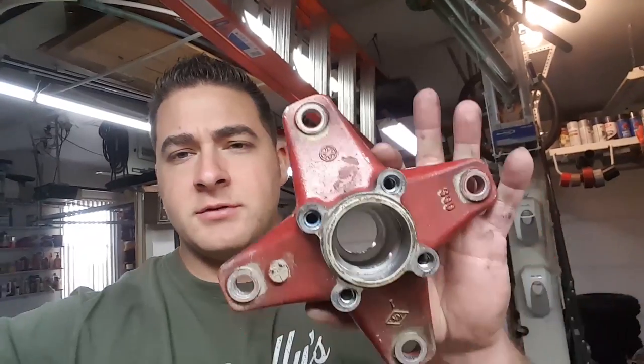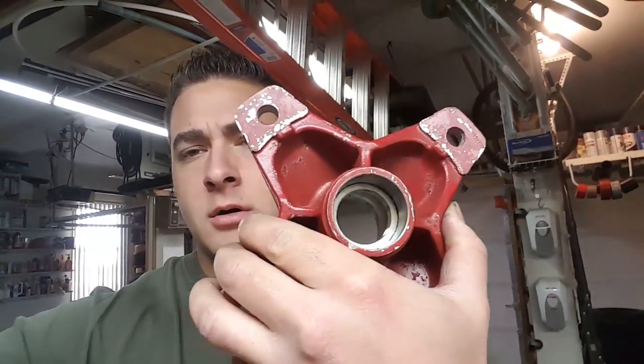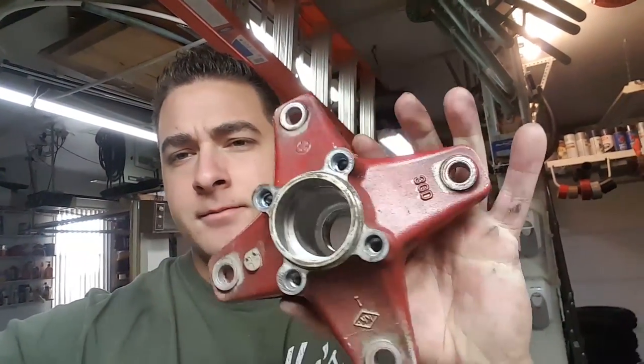All right guys, so we have our hubs all cleaned out — bearings are out. This one was in really nice shape. I'm still working on the other one because that bearing seized, but in the meantime I'm gonna start cleaning this up.